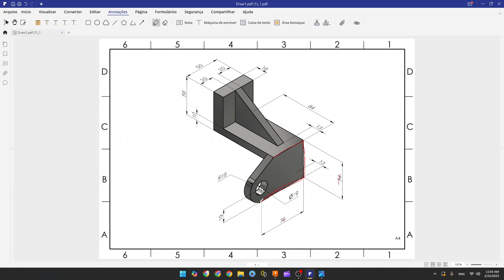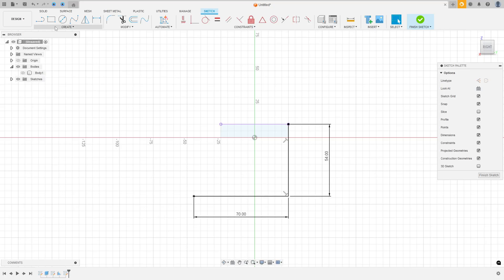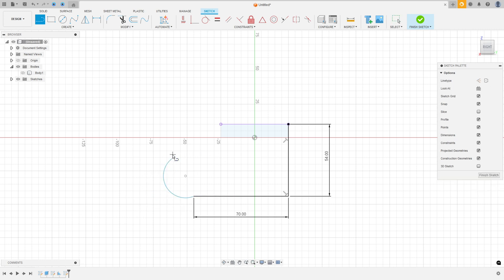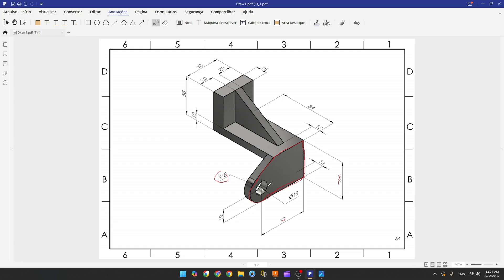Now we have an arc here — this arc has a radius of 90 millimeters — and we have a line here. Go to create, select arc, three-point arc, and make an arc here. Then select the line and make a line here. Go to constraints, select tangent, make this line tangent with this arc and this arc tangent with this line.